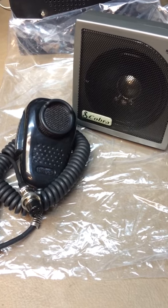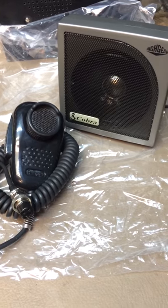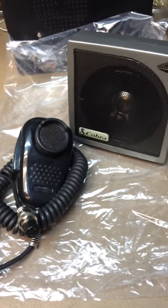Hello everybody. This here is a Ranger SRA 198 microphone. I'm running it through a test center for a microphone and the Cobra extension speaker. So here we go.